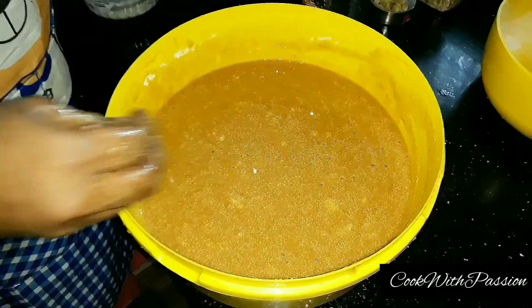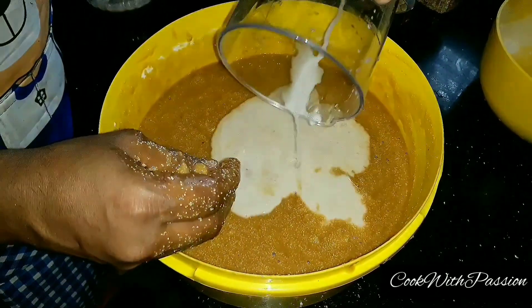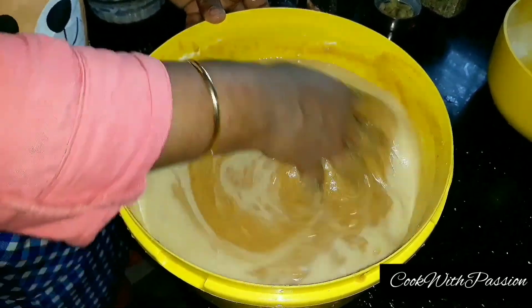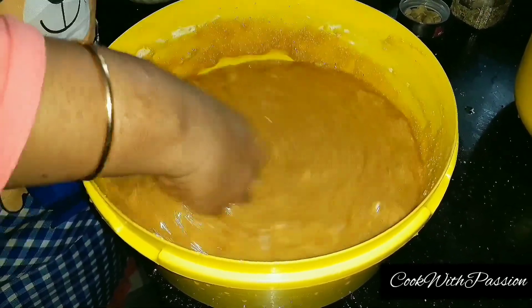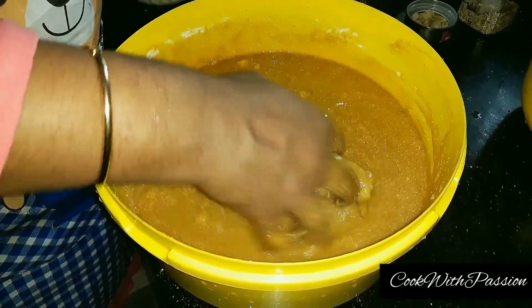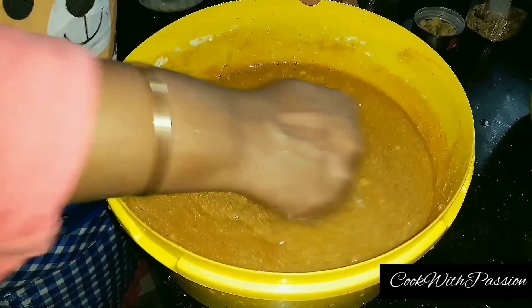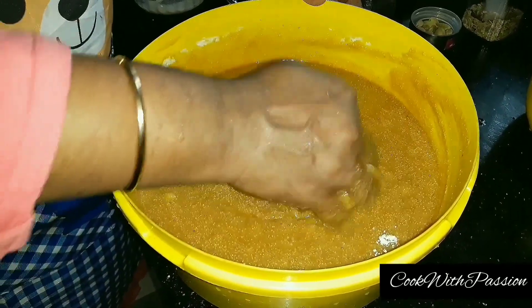Add 1-5 mm and mix it with a nice mix. If you mix it with the hands, you mix it with a nice mix. Then mix it well with a little bit.